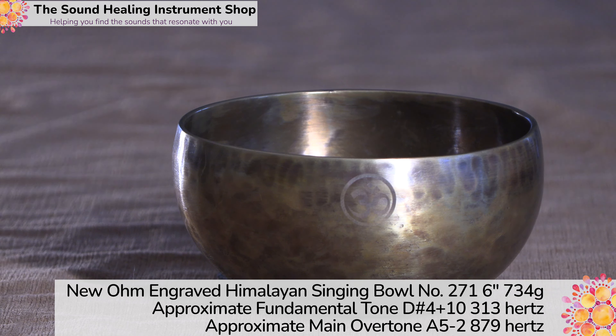So as always, I don't want any surprises. I want you to love the bowl that you're getting. Make sure you see or hear all the flaws or the positives of them. Have a great day.